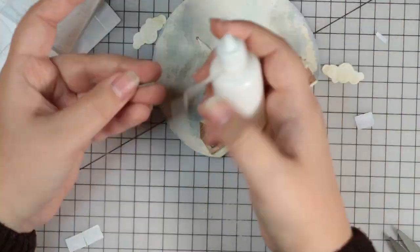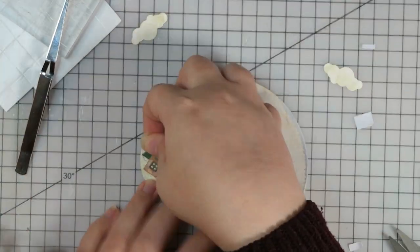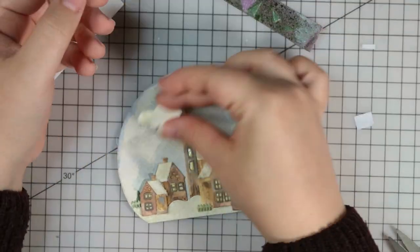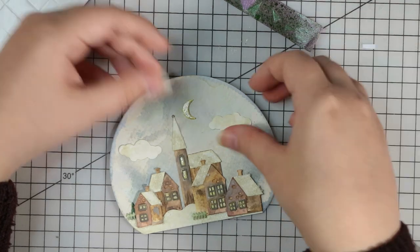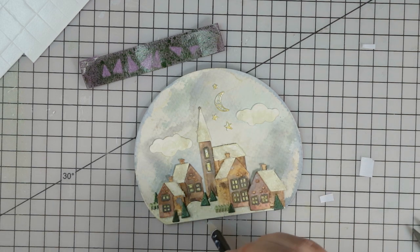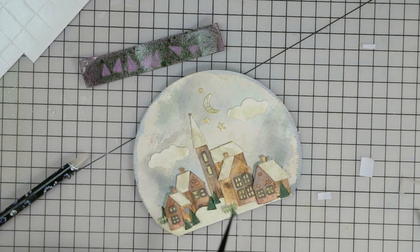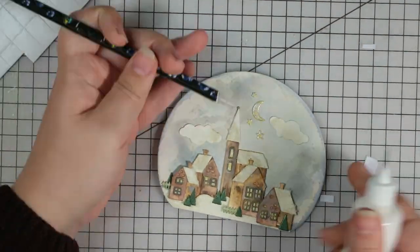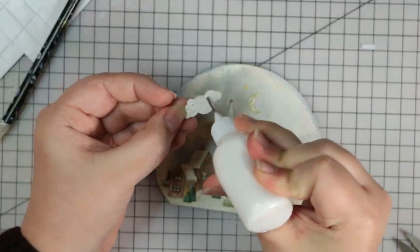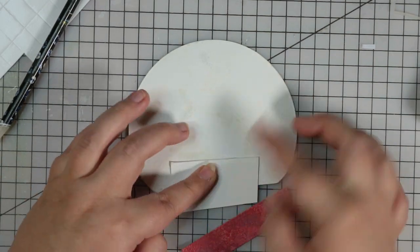I've sped this up quite a lot because it did take a while to attach all of these. Now all the houses are on I just need to add the little fences and the trees. I was really grateful for my tweezers because it made it so much easier. The watercolour paper was really good because all the pieces were nice and flat and didn't really warp even though I'd used loads of water and ink on them. I used the artful watercolour paper from one of my subscription boxes - it's a really thick, sturdy, heavyweight watercolour paper. Now I just need to add the stars, moon in the sky, and clouds, and then that'll be it for the snow globe apart from attaching the base.